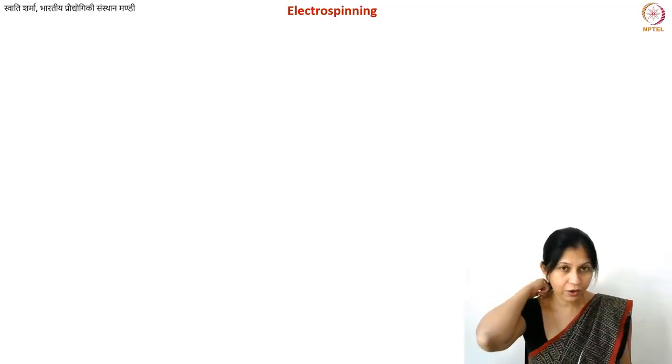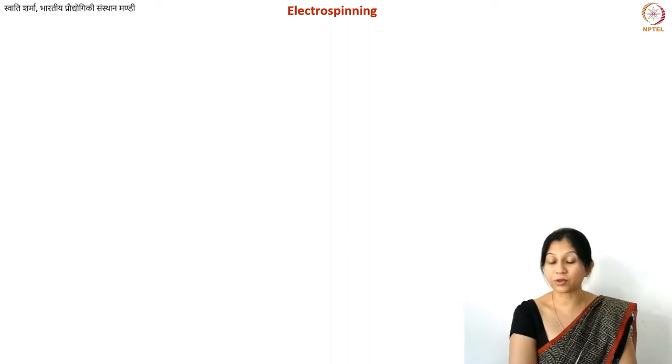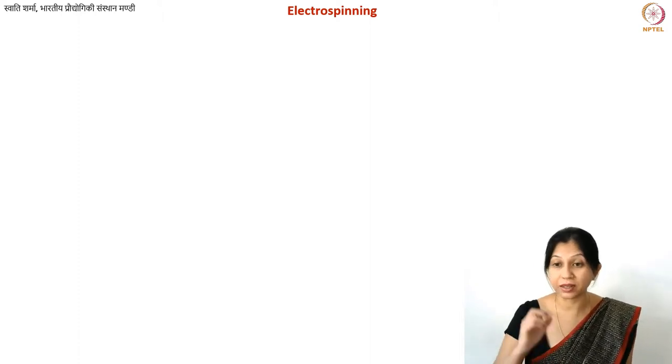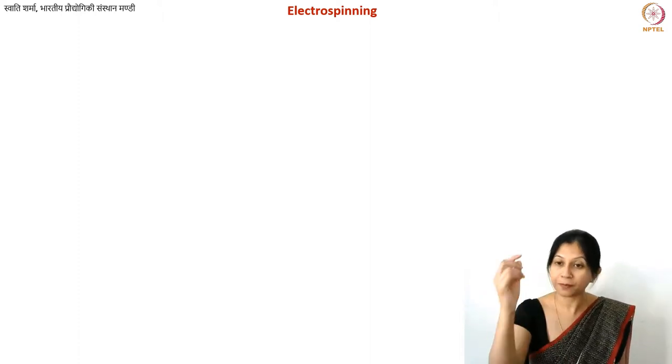In this lecture we are going to discuss a few more things about electrospinning and the electrospinning setup, and then we will talk specifically about electrospinning of PAN, because that is our important carbon precursor.